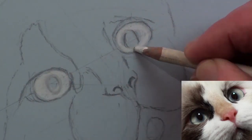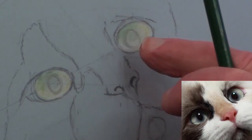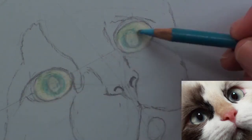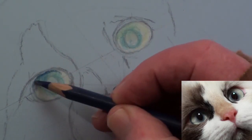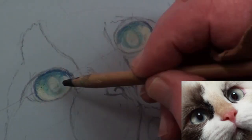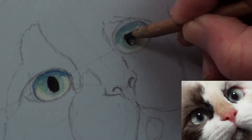To simplify the background, use a medium grey pastel paper. Start with a white pencil as a base colour and add a very light touch of green and blend with the finger. With a dark blue pencil, add a very light colouring around the pupil and then add some shadowing around the edges.